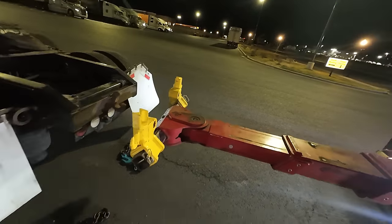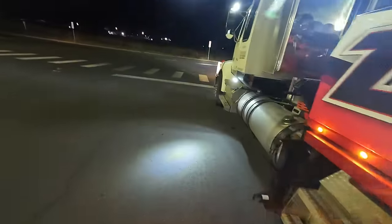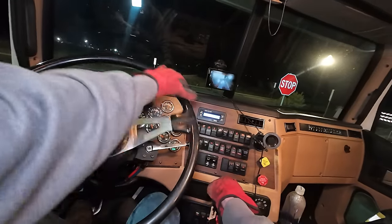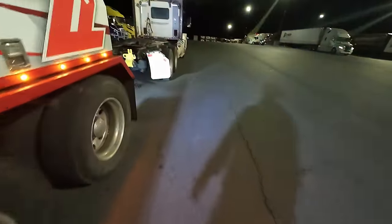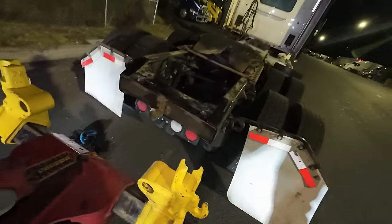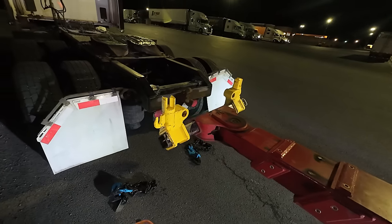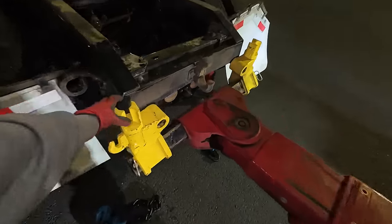It's going to stop two inches from where I need it - I guarantee it. Yep, right there. I need to come this way just a hair anyway, so that's fine. I'm going to go get the truck and back up and over this way - just that much. We want these all the way to the outsides.